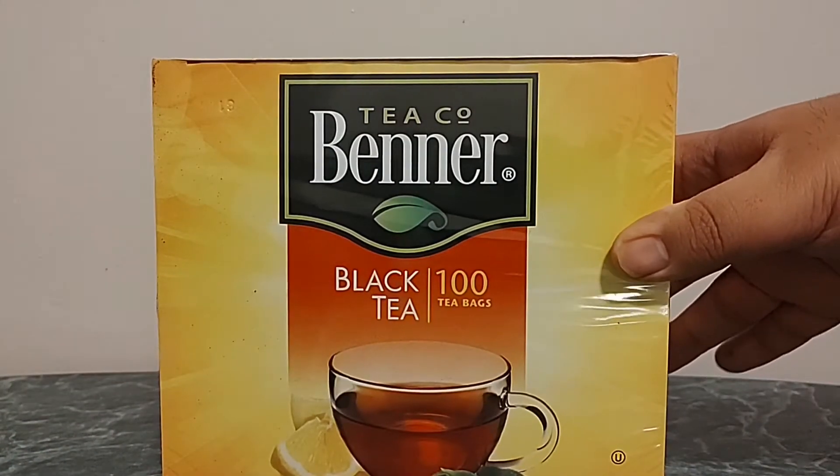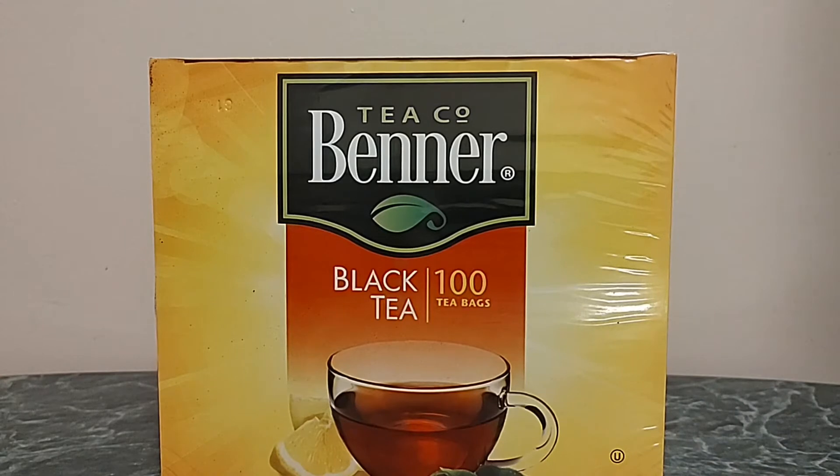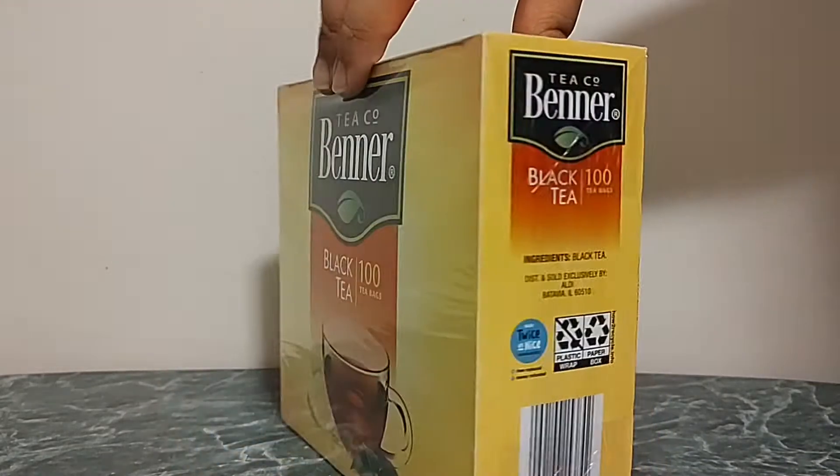So, here it is. It is Benner's Black Tea 100 teabags box set.